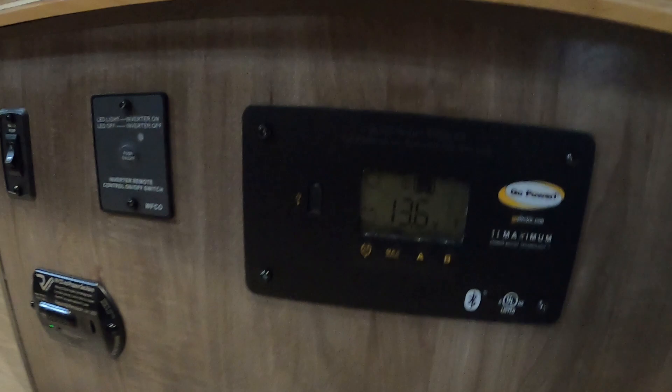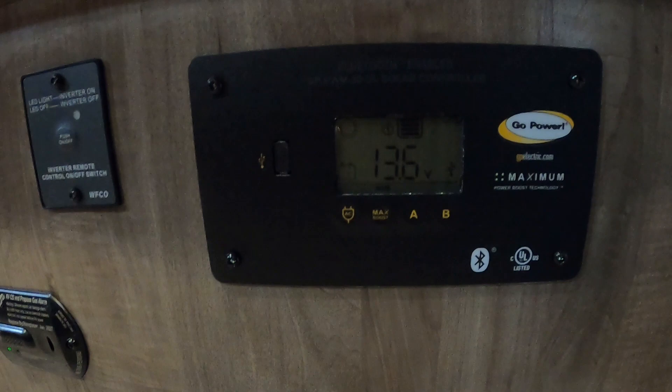Going forward, underneath our dinette area, is going to be your solar controller panel. I'll send you a video from GP Electric on that. Your only concern is to make sure you keep it on a wet battery. Over here is where you turn on your inverter if you're out boondocking and need some power to run something.